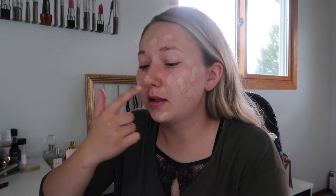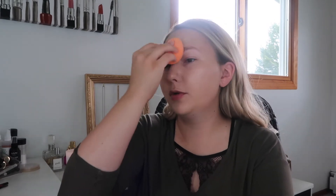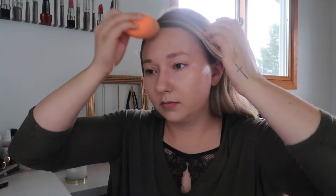I apply the most on my cheeks because that's where I have lots of redness. Then just blending it in with this Real Techniques sponge. When you're using a sponge, always tap it on your face — don't swipe it. I'm taking what's left and applying it down my neck.